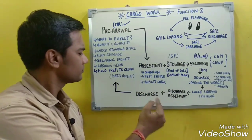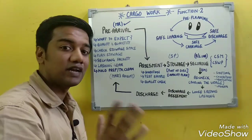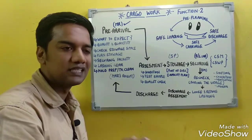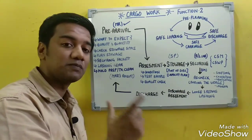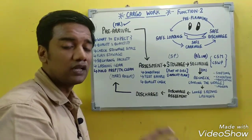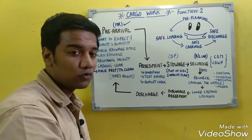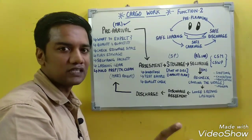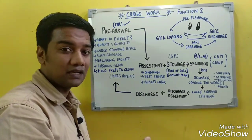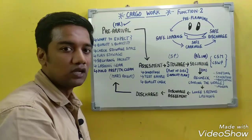Once the ship arrives, the loading assessment begins. During assessment, we check whether the cargo coming for loading matches the mate's receipt in terms of quantity and quality. If there are defects, we have two options: reject the cargo, or accept it and make a remark about its condition.